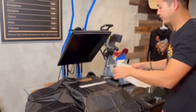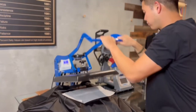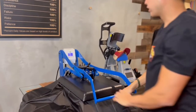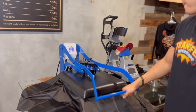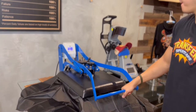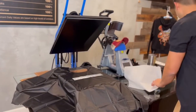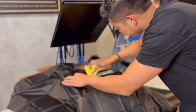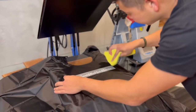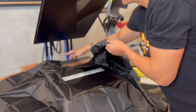Go ahead and lay down the parchment paper and press for 10 seconds. Remove this and I'm going to let this cool down for a bit.